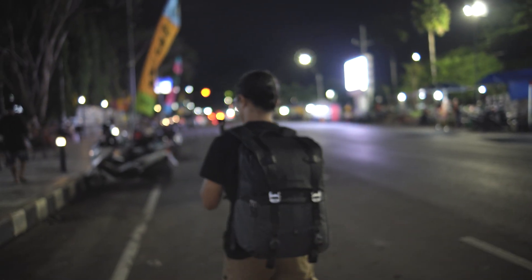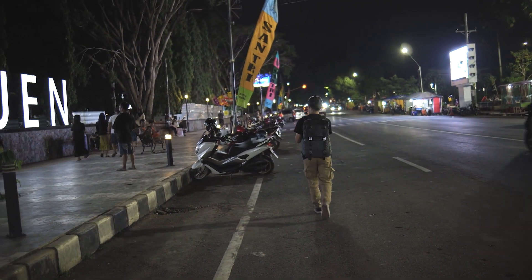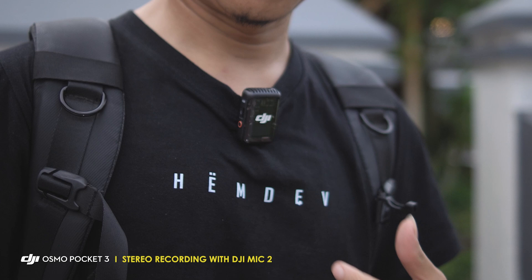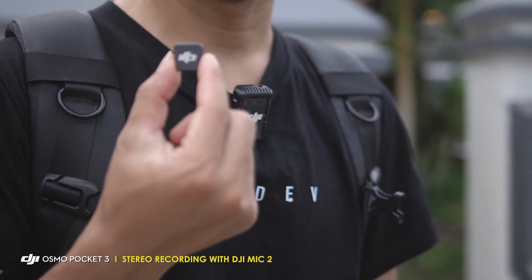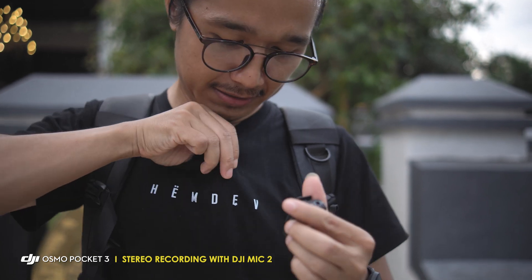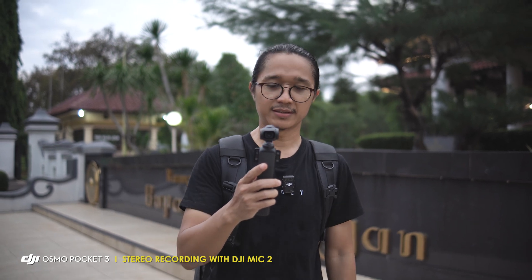Untuk videonya, saya akan bikin di daerah saya, di Kabupaten Pekalongan, tepatnya di Kajen. Saya akan bikin vlog yang sinematik sesuai sama judul video ini dan saya akan ambil beberapa shot video. Untuk yang pertama, saya akan nge-vlog kayak biasanya dan saya juga memanfaatkan mikrofon karena saya akan ngomong di depan kamera. Saya memanfaatkan DJI Mic 2, langsung saya pakai dan saya sambungin ke DJI Osmo Pocket 3 ini.